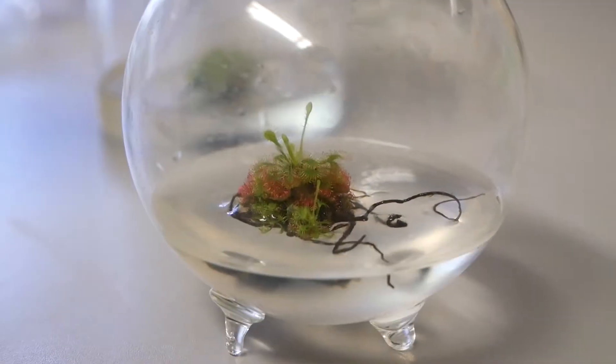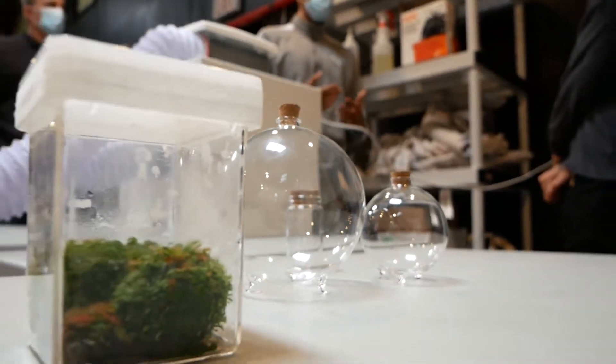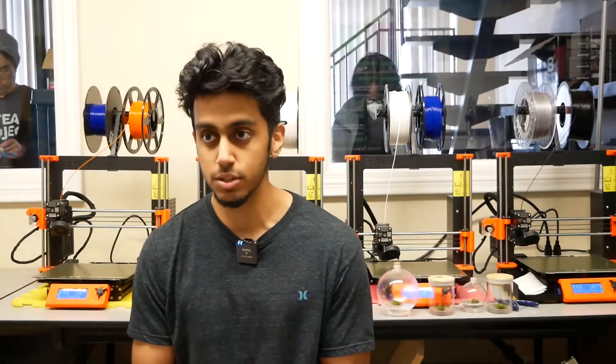Essentially what tissue culture is, is taking a small amount of plant material and putting it in an artificial environment that has the certain micro and macro nutrients it needs to grow, and then encasing it so that it's completely closed off from everything outside.